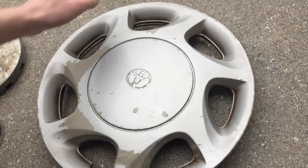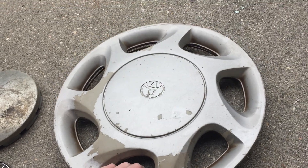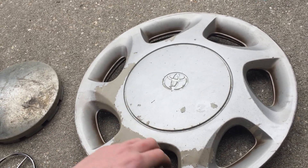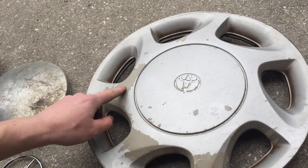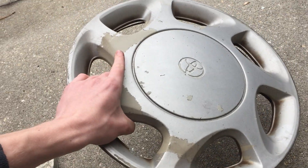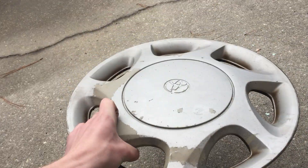Next hubcap is this Toyota Corolla — this is a 1995 to 1997, or possibly up to 1999, Toyota Corolla. It's missing some of its factory paint, basically brought down to its bare plastic on the back, and it's missing a couple clips. This one was found on an on-ramp, laying in the middle of the road, but thankfully the road it was on was closed.